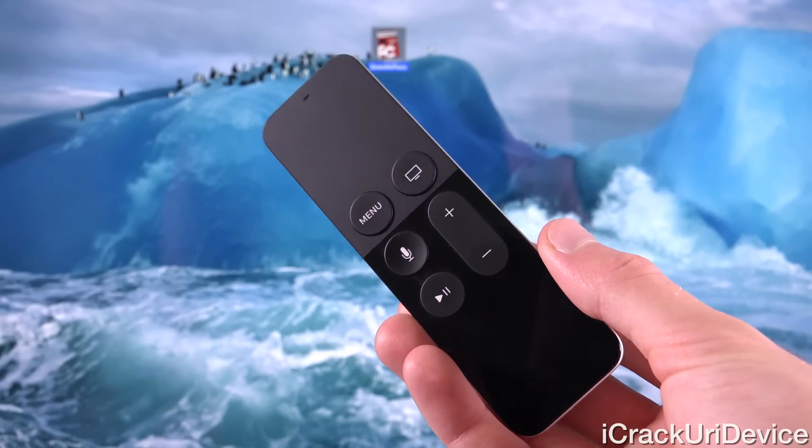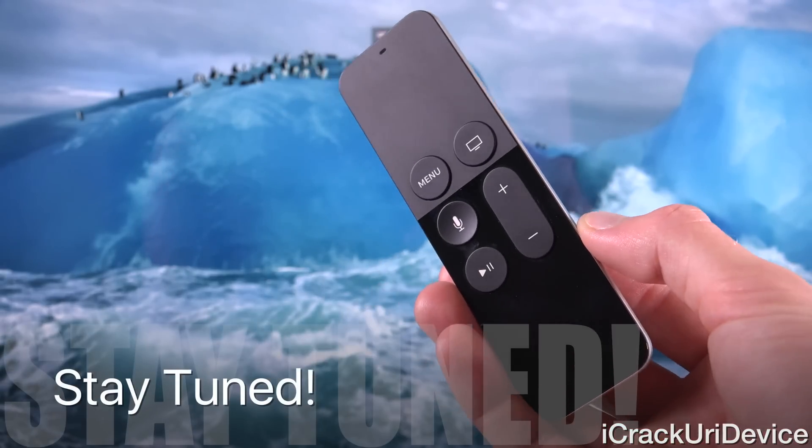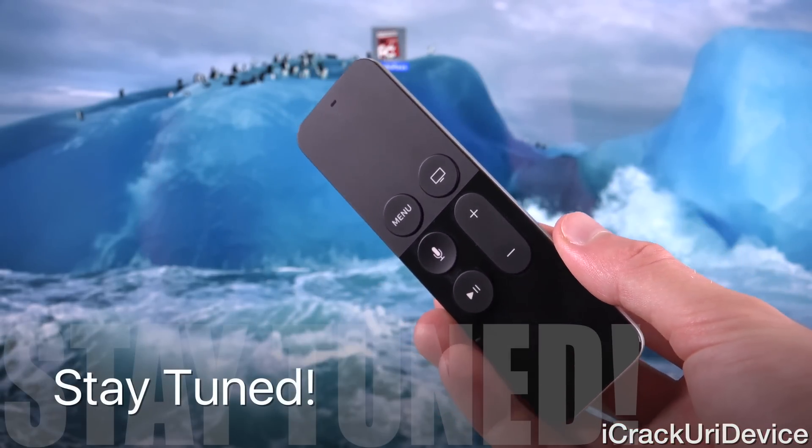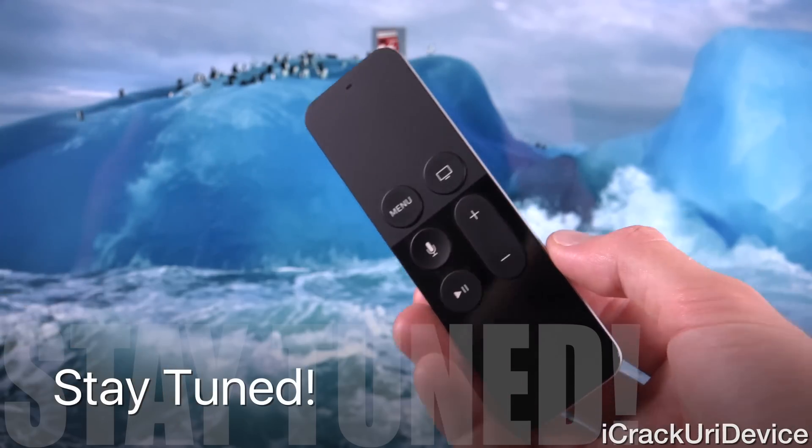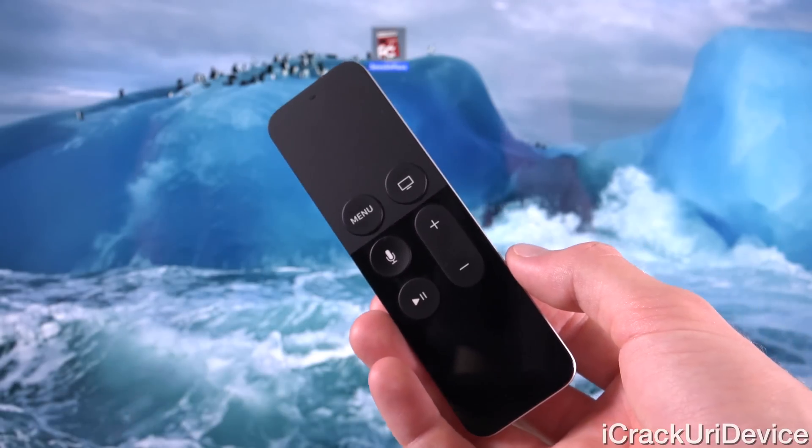I will definitely keep you guys updated on any potential new jailbreak information for the brand new Apple TV 4, as well as the Apple TV 3. So be sure to click that subscribe button below next to my channel name if you have yet to.